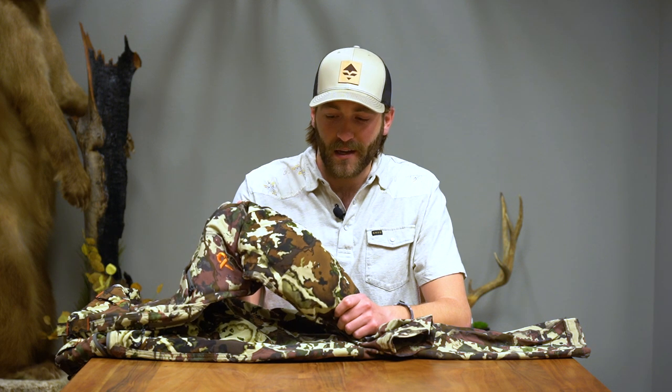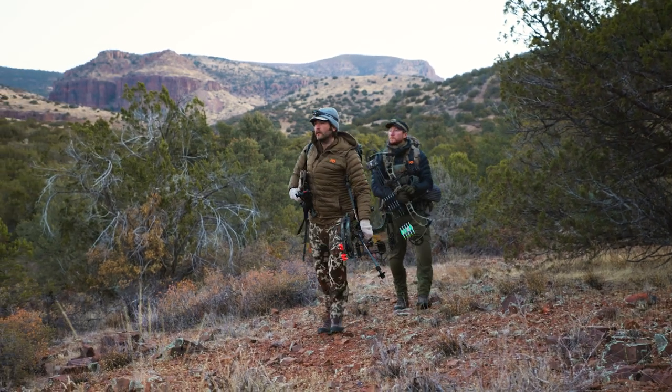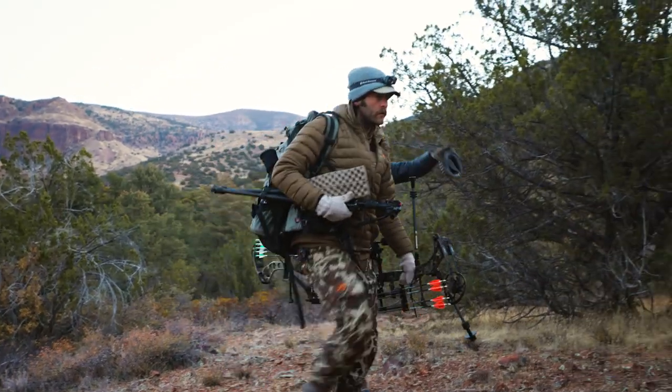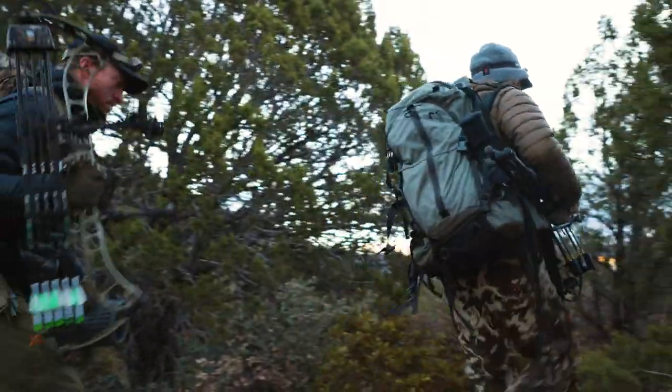You have the added knee pads, and one thing with knee pads — you kind of don't realize that you like them until you actually try them out. I've never used knee pads before. But when you're hunting, you're on your knees all the time, whether that's digging through your pack, on the ground, at camp, glassing — hunters are on their knees a lot. Those knee pads are just an added benefit for being more comfortable throughout the hunt.